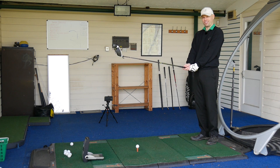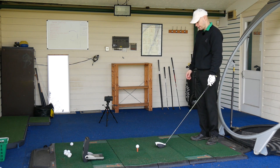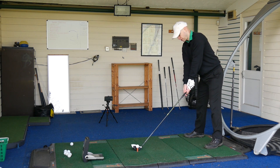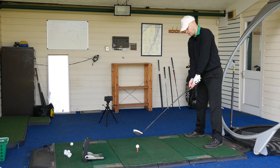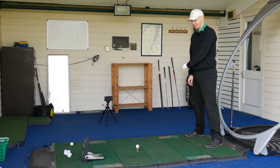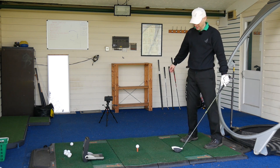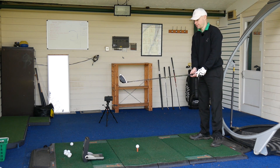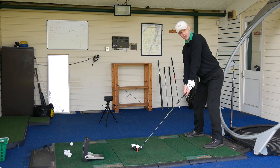I think Callaway did that on the FT3 or wherever it was, where they had the first composite head — had that kind of look, but they've just done it nicely with the white. I like last year's model, I like this year's model. Basically they're two clubs: M2 is forgiveness; Callaway Epic is forgiveness with a little bit of Jailbreak to try and make it go quick and far. But it's basically the same — they're both trying to be in the forgiving sector.